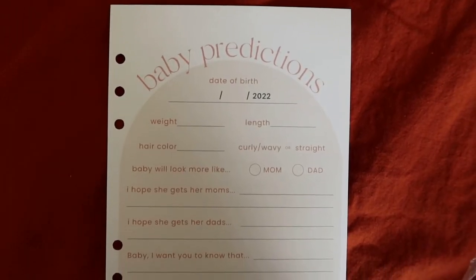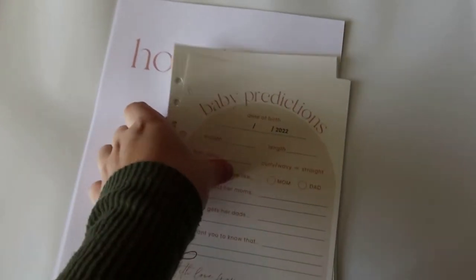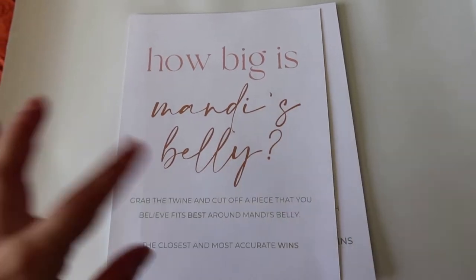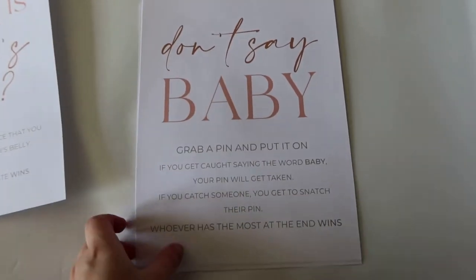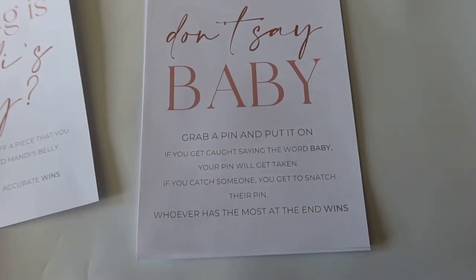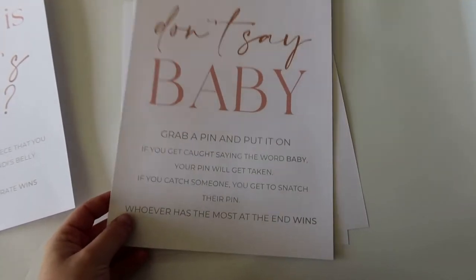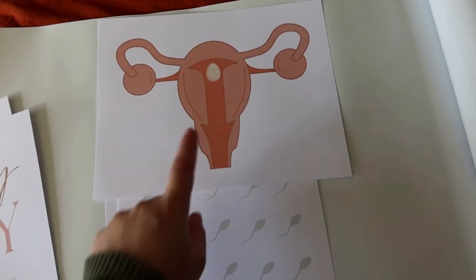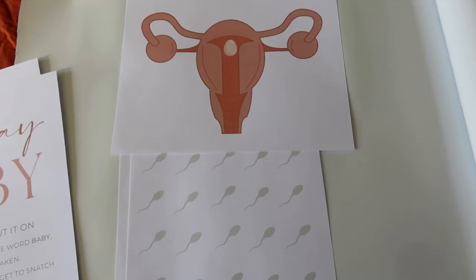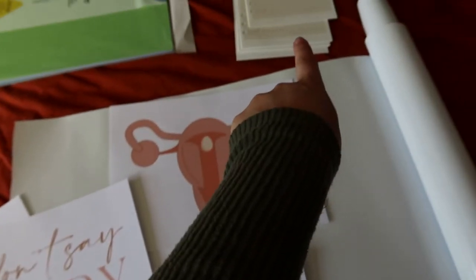I highly recommend a baby prediction sheet — I did this with my first baby shower and it was my favorite thing to read afterwards. We also have 'how big is my belly,' where guests take a piece of twine and guesstimate a piece that fits around the belly, and whoever is most accurate wins. We also have the classic 'don't say baby' game — everyone has a pin, and if you say the word baby it gets taken away; whoever catches you gets to snatch it, and whoever has the most at the end wins. I think I'll give Starbucks or Dunkin gift cards as prizes. And then — I know this is a joke — it's going to be pin the sperm on the egg, which I'm going to laminate so we can pick and pull off the sperm.